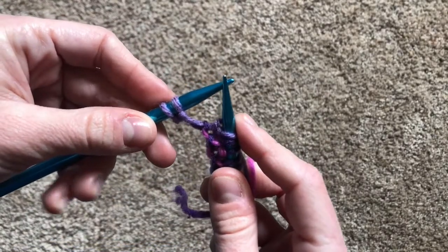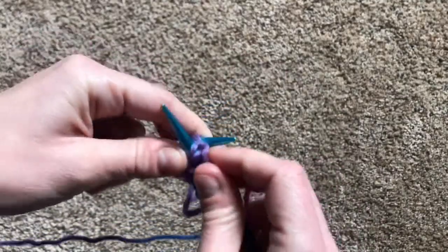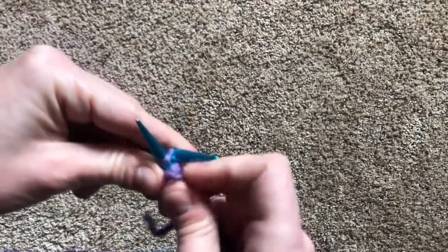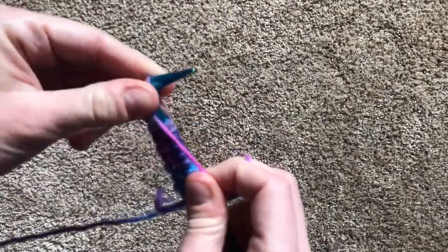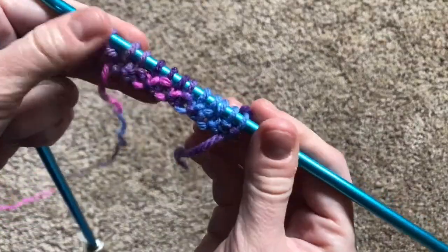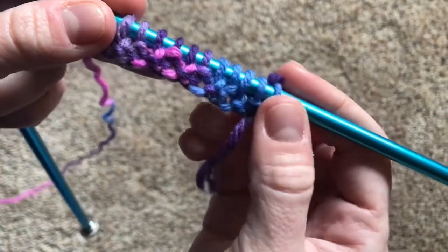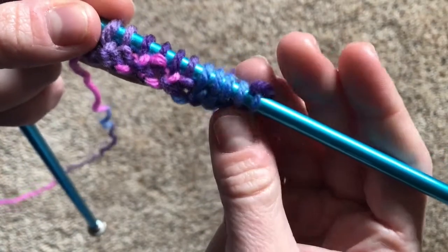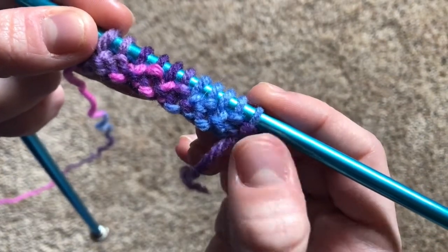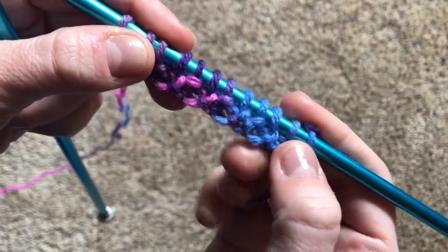If you cast on an even number of stitches, your last two stitches will be a knit and a purl. Ta-da! There's your first row of rib stitch. You can already start to see that when you were doing the knit stitch, the bump ended in the back of the needle. And when you're doing the purl stitch, the bump ended in the front. And you'll see that back and forth across your needle.